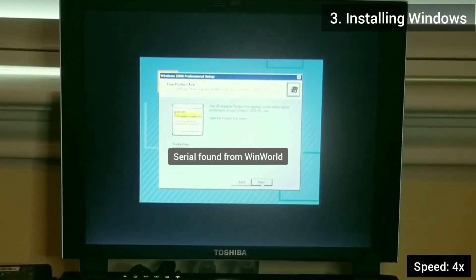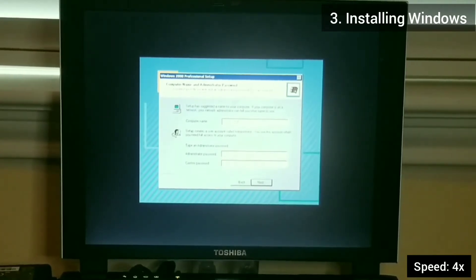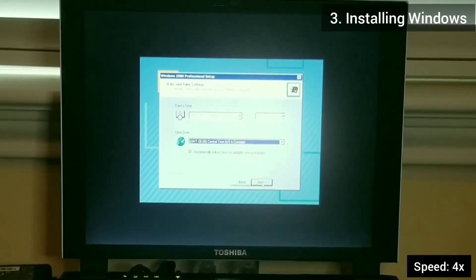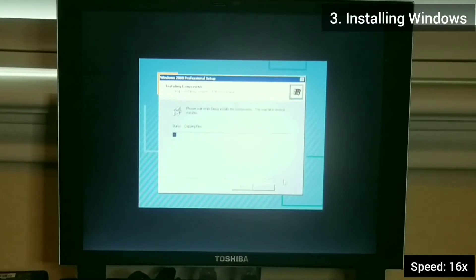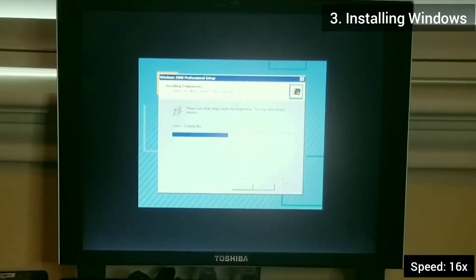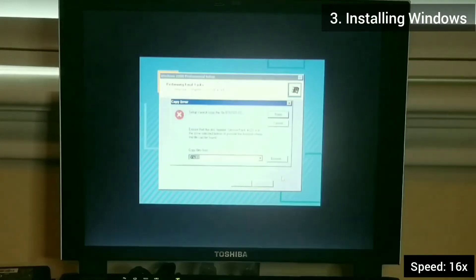I respect intellectual property and do not promote software piracy. At certain points, Windows might prompt you for the CD because the CD drive has spun down. Just hit retry a few times and the setup should continue.